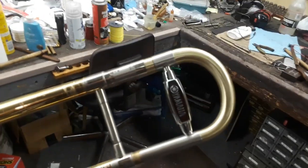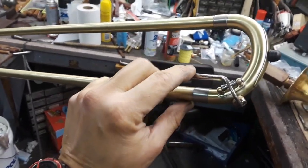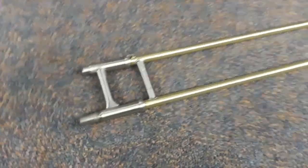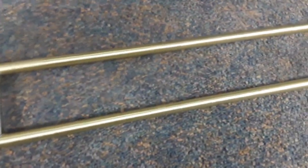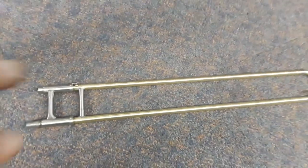Here you can see the slide. The slide section came out just beautiful. We left the water key — it's bright nickel — but the rest of it was abraded. Scratch-brushed. I've got three coats of lacquer on this. That's what the whole thing is going to look like.